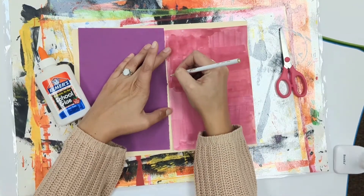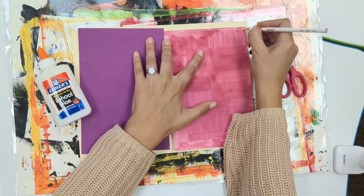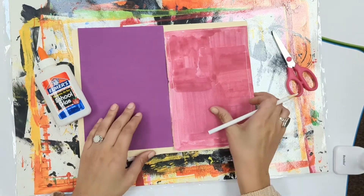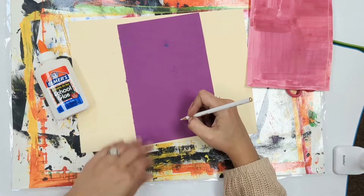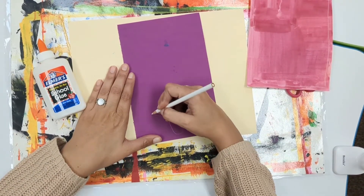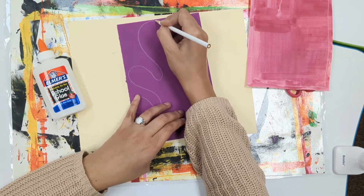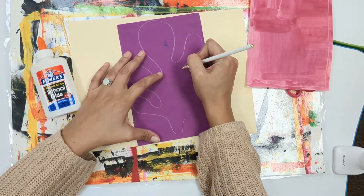I'm going to get started by drawing a geometric shape on my first paper. You get to choose which page is your geometric shape — I'm making a very simple rectangle. On my second paper I'm going to choose my Matisse inspired organic shape. I chose a shape that looks a little bit like seaweed. I'm going to draw it as big as I can on my paper, to use up as much colorful paper as I can.